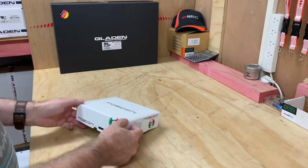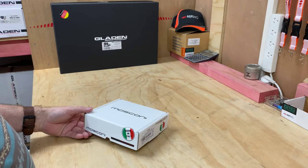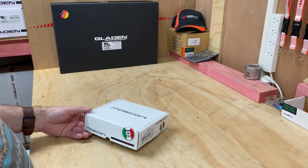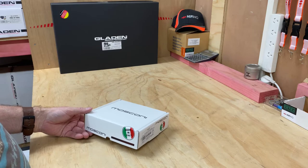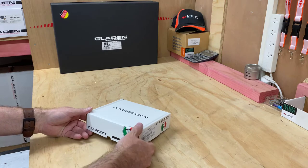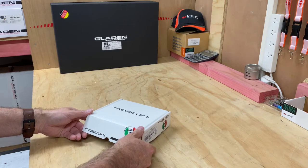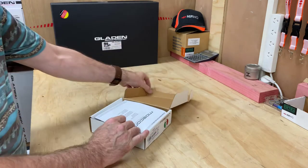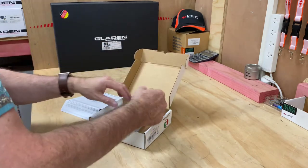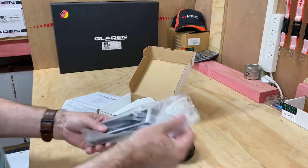Hi, it's Ashley from AV Sound Advice. Today we are doing the unboxing of the Mosconi GM-MOSRCD. This is a high-end DSP processor slim controller. You would have noticed in the other unboxings for Mosconi that you can add different controllers to the DSPs, so this one here is the slim — I think we did the mini — so the slim one is a bit more comprehensive.